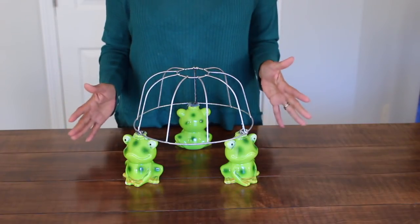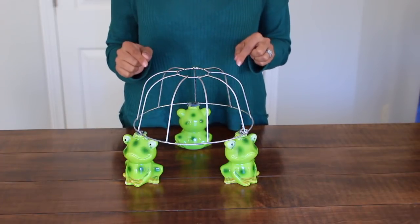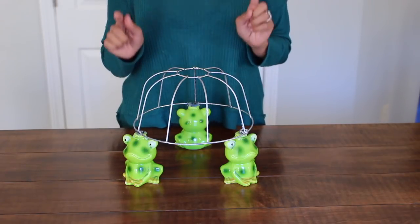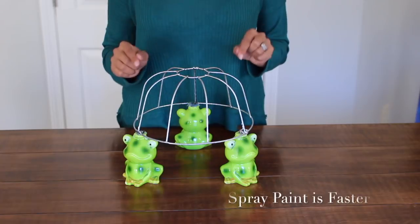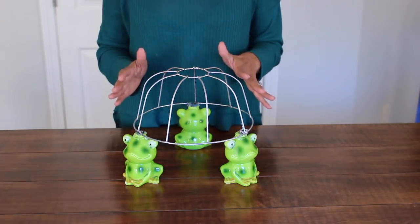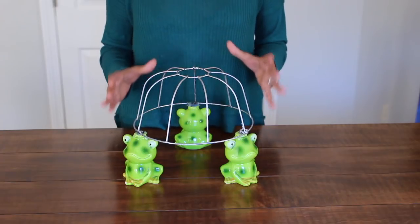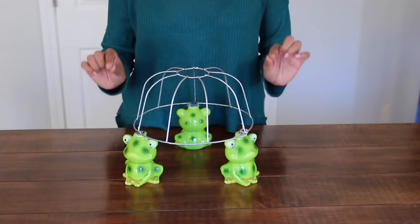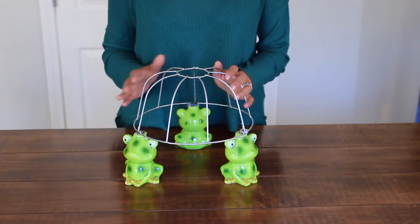Before I show you my green tulle skirt, I want to point out that I painted my basket silver using my metallic silver marker. But the best thing for you to do is do this at the very beginning - paint it metallic silver, then attach the frogs, and then move on. I thought that placing both pieces of tulle right on top would be enough to cover up the black wire, and it did, but I could still see it faintly in the background and it was totally bothering me. So I decided to go ahead and paint it silver.